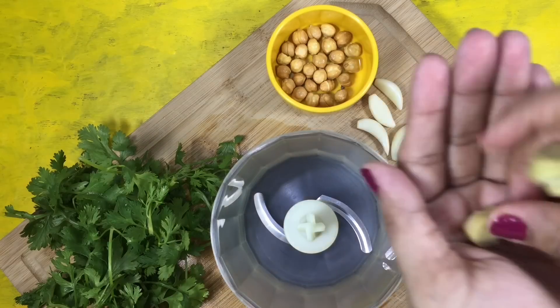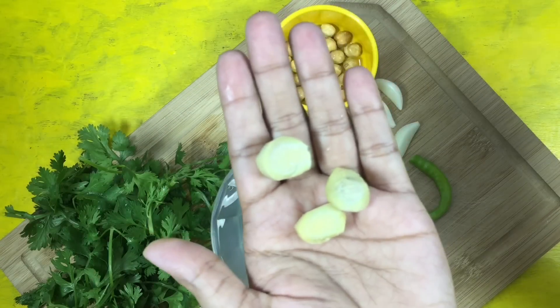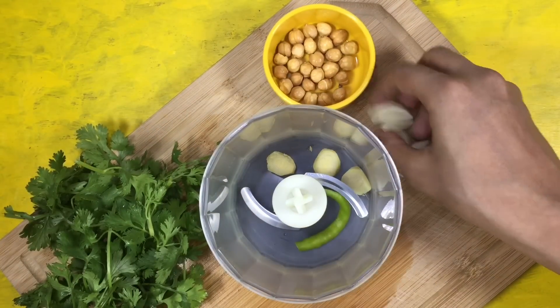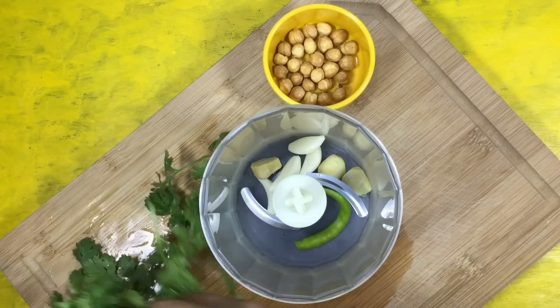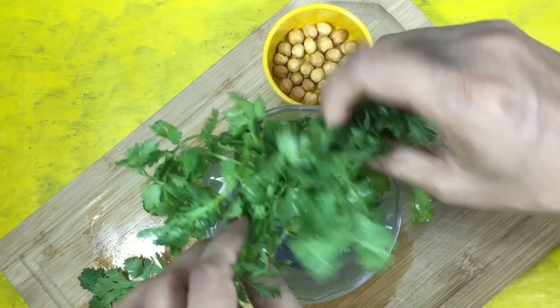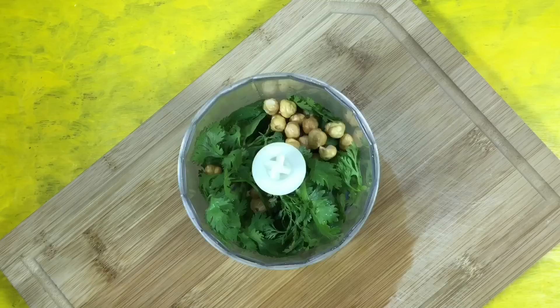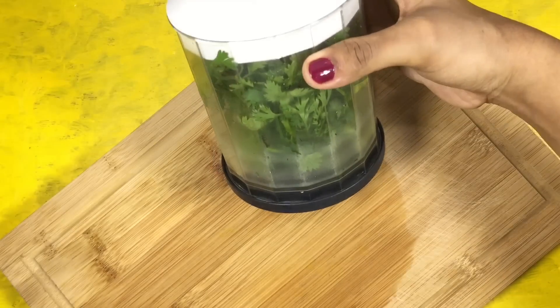So here I have my ginger which I have cut into smaller pieces. In my food processor I am adding everything: ginger, green chilli, garlic, coriander leaves, and also adding in roasted channa. I'll blend everything till it's nice and smooth.